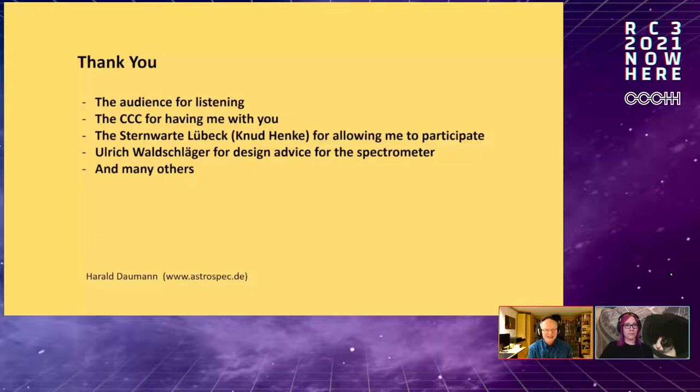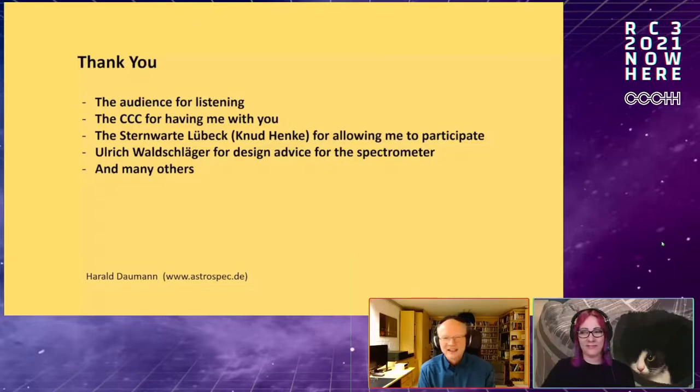Thank you very much. Thanks to everyone who listened, to the Chaos Computer Club for hosting this, to Stjernlade Lübeck and Knut Henke for suggesting I participate, and to Ulrich Breitschläger for design hints on the spectrometer. From the audience: this was a great introductory talk for people interested in astrophysics who haven't studied physics or haven't done so recently. We have several questions from the audience.